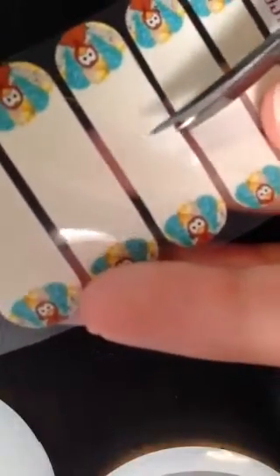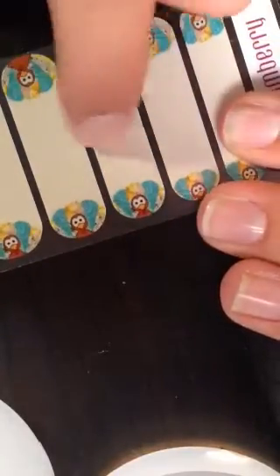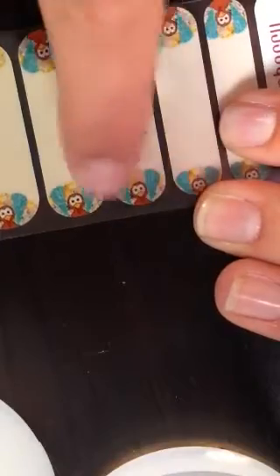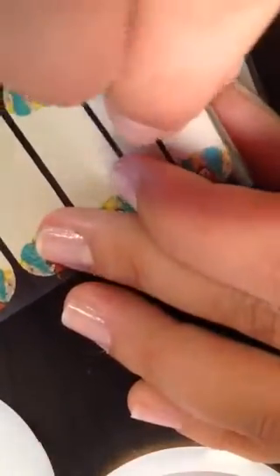There are many people who try to salvage the center, but I'm not one of those. Doing it like this makes it easier because then you're able to use your fingers to get the wrap up. You want to only touch the cut end — you do not want to touch the adhesive on the end that's going to touch your fingernail. The oils will transfer over and you won't get a good application.